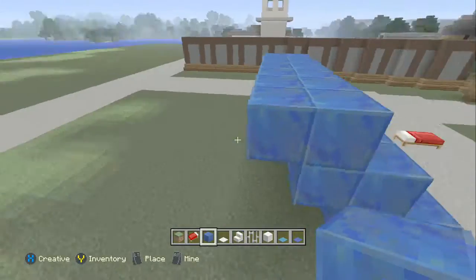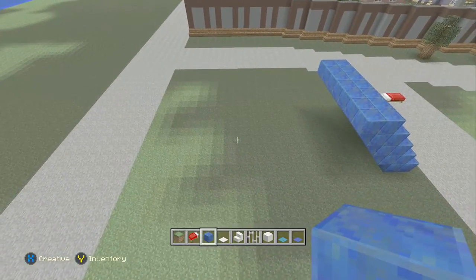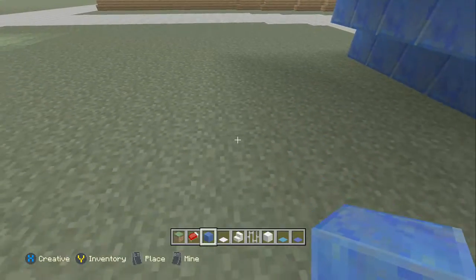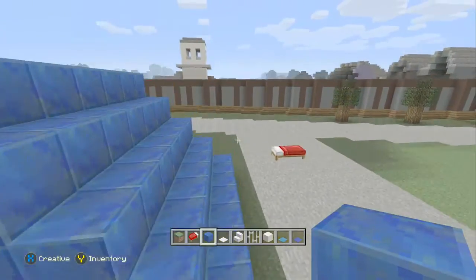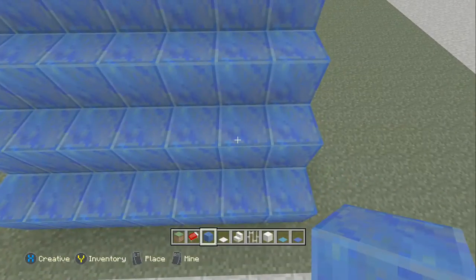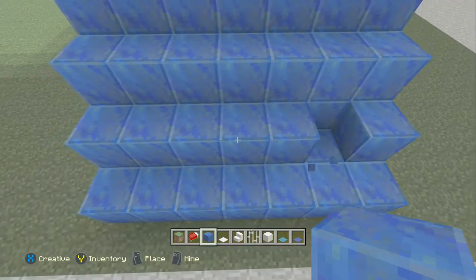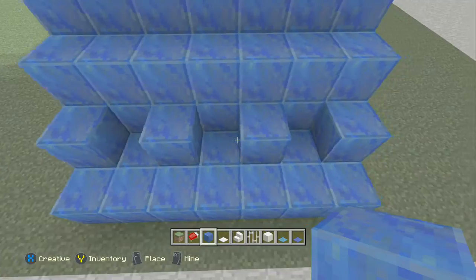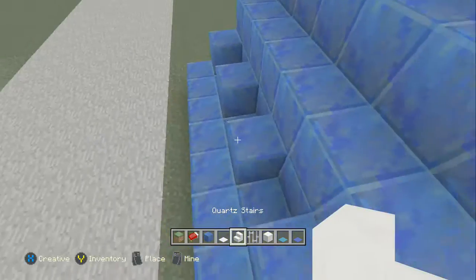In the background you can see one we were testing with. So that should be just enough space because we can start them a little behind — we'll just have to test out. For this we want to take out on the second row this block here, so three blocks in between: the second, fourth, and sixth blocks. So three blocks are missing.